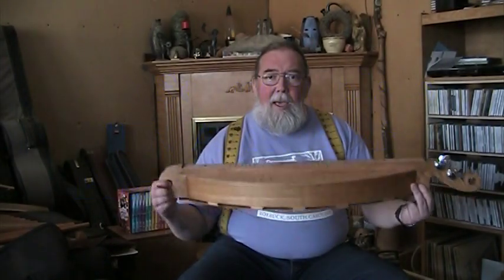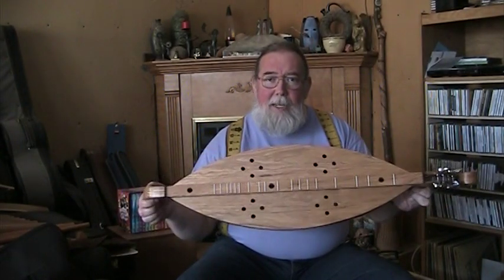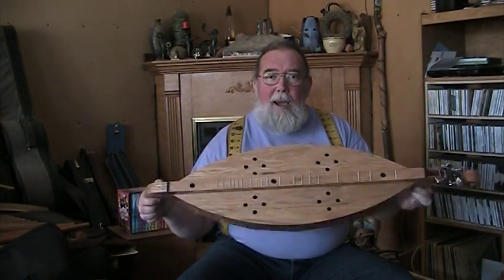Good afternoon. I'm Ben Seymour of Kudzu Patch Productions, and I have an instrument to show you today. This one is made out of chestnut, and this is a Galax style.